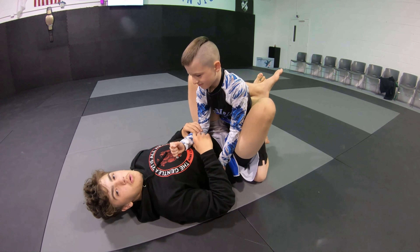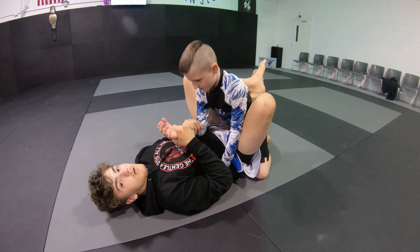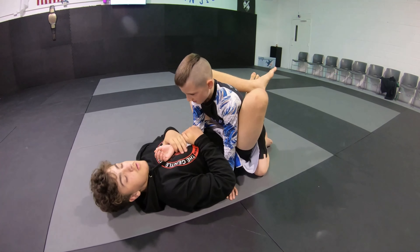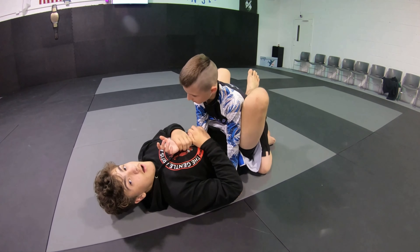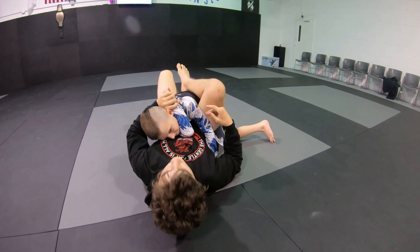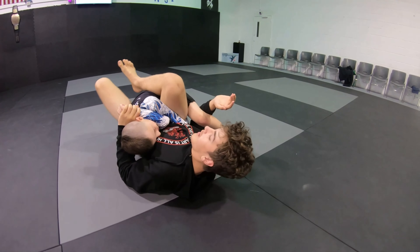For the no-gi version you're gonna get a two-on-one — one on the wrist, one on the elbow. I like using this hand on the elbow and this hand on the wrist. Then you're gonna hip out to make getting the gift wrap easier, change the angle just like this, bring this hand up and grab it with your other hand. Then you're gonna hook under the leg, swing this leg and kick with this one.